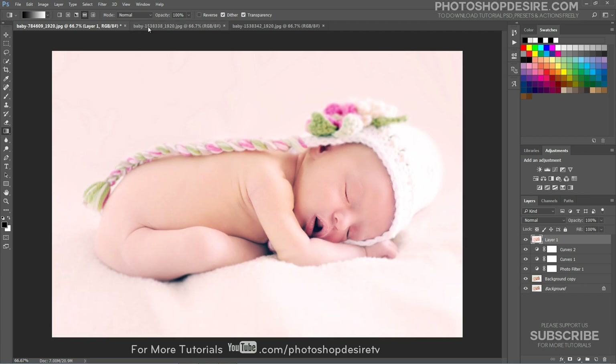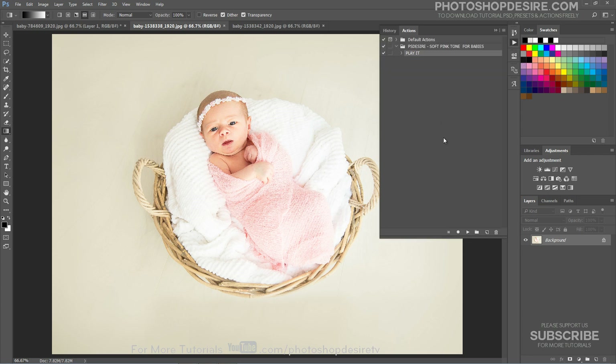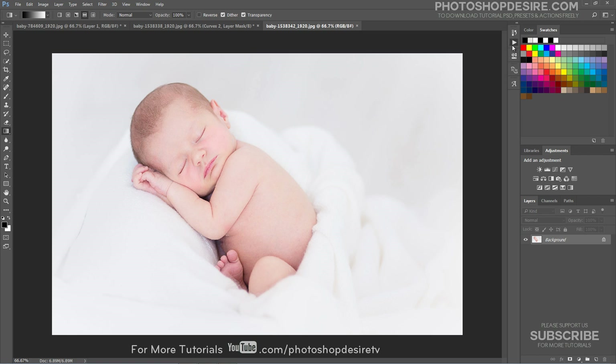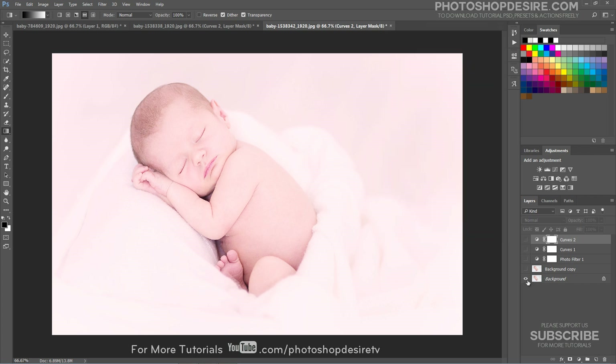Let's try this action on other photographs. Simply open an image in Photoshop and play the action. We can control the color intensity by adjusting the photo filter layer opacity.